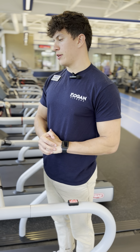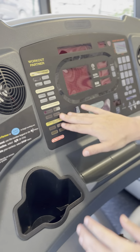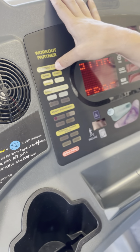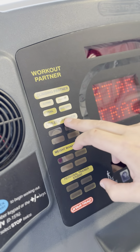Here we have another one of our Star Trek Treadmills here at the facility. On the left-hand side here, we have some quick and easy workouts we can get to. We have a climbing partner setting, and then here it's going to show some more specific workouts that you can do with that.